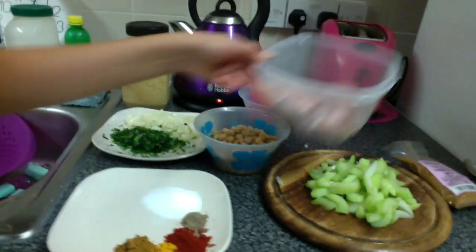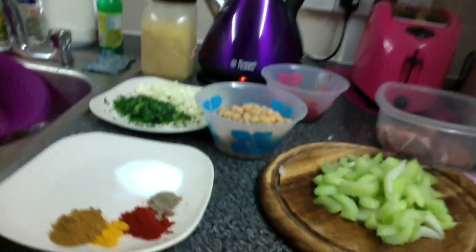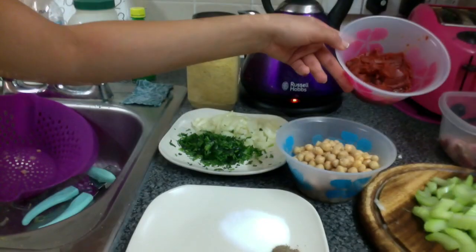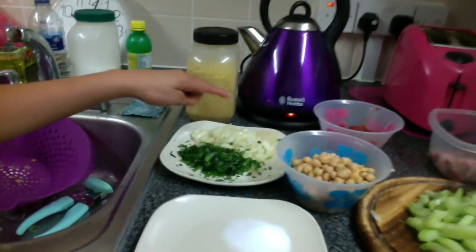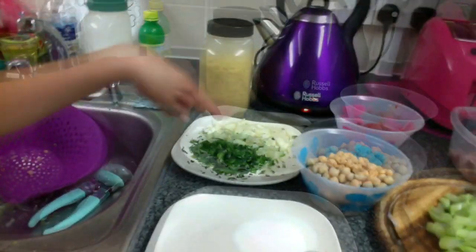So what we have here — we have some meats. You can have lamb, chicken, whatever, or even a vegetarian option. This here is celery. You've got some chickpeas. You can use tinned tomato or tomato puree. And here we have one onion diced and one onion grated, and this here is coriander.